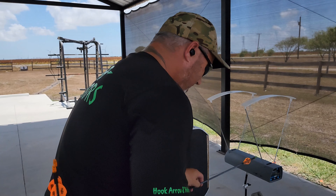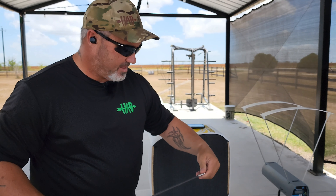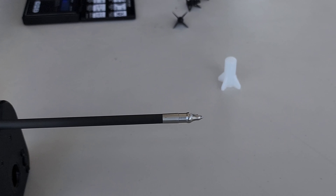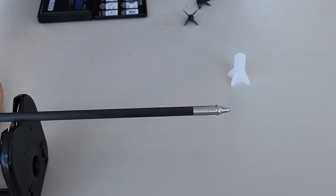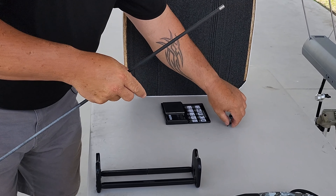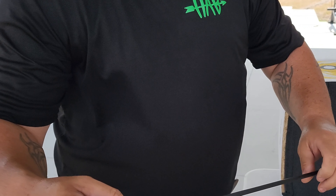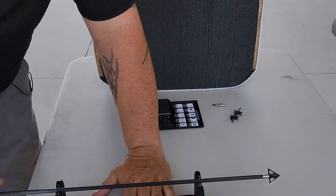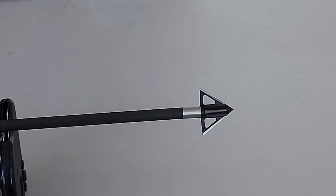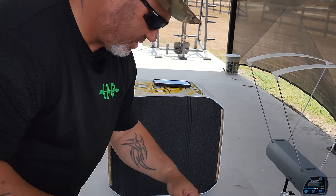Now we're going to take these broadheads and do a spin test so you can see they're spinning true. I'll put the field tip back in first. You have to hold this in the wind - just zoom in right here and show them it's spinning true. Spinning true - nice. I'm going to go ahead and put a broadhead in now. It comes with this handy tool that most of you with broadheads probably already have, but it comes with it. Spin test - you can see right there, spinning great. Nothing wrong with it at all, the point is just spot on. I'm pretty impressed so far - they're spinning good, they're weighing pretty good.